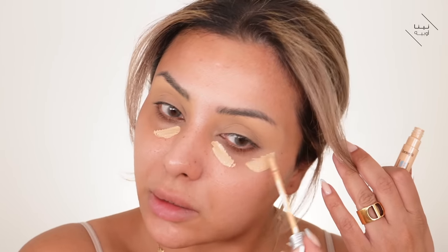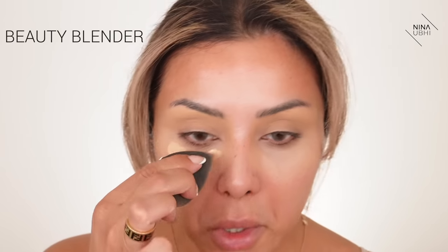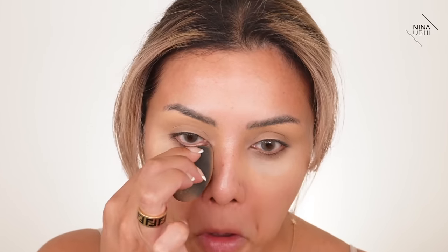Next up I'm just going to apply some of this to my under eyes. Honestly I just want some coverage here — the BB cream on its own is just not going to cut it. This definitely isn't as good coverage as the Tarte Shape Tape.